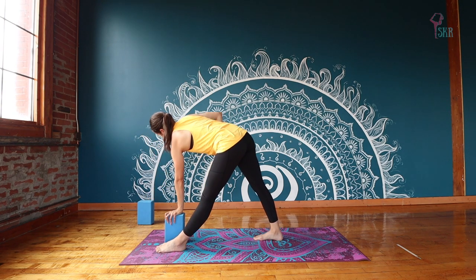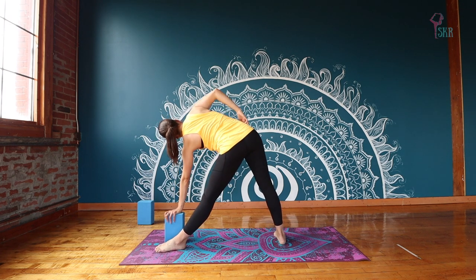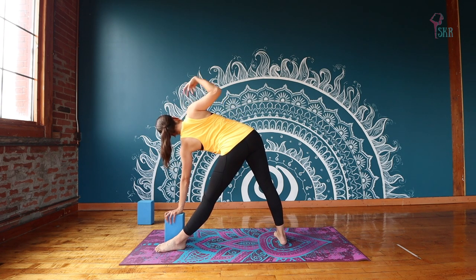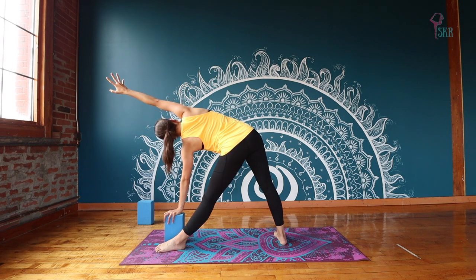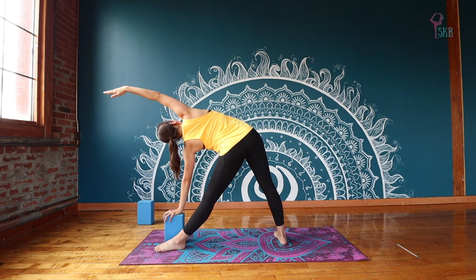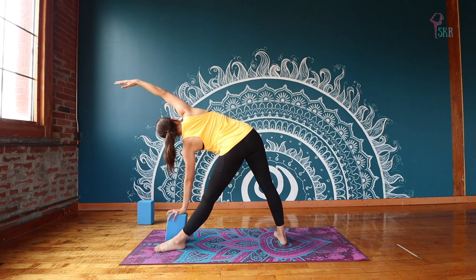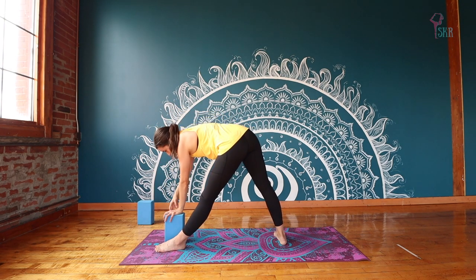Now from here you can release the right block — we won't need it anymore, so it can go all the way off to the side. Then you're going to rotate your right foot parallel to the short edge of your mat. Keep those hips now open to the side, opening your right shoulder up, adding the right arm up to the sky, finding our full triangle pose, maybe bringing that arm up beside the ear. You want to feel really flat through the body — we're not curving at all here. And you can put a little bit of weight on that block to help you.